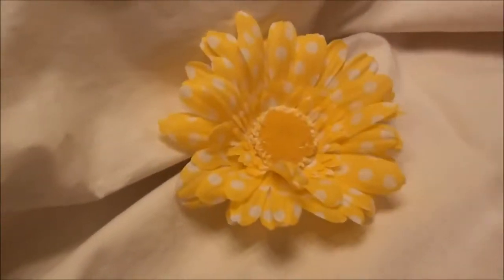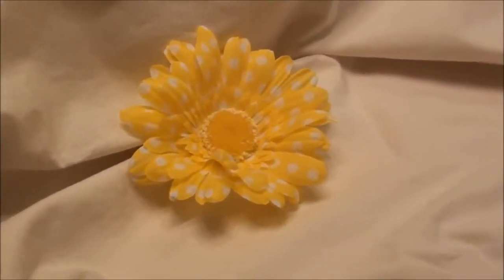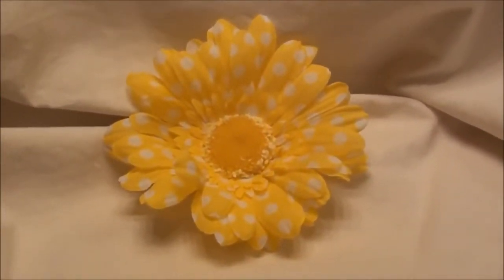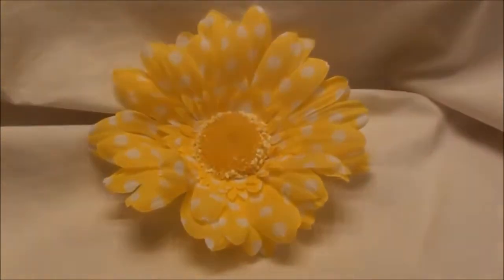I have lots of cute daisies in all kinds of prints and colors. I wish I had time to videotape them all, so you should check out my website if you like what you see — flowersbytea.com.